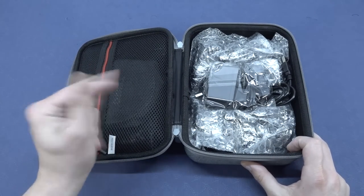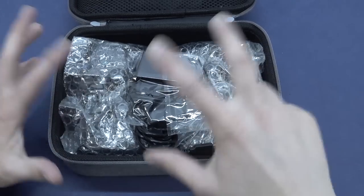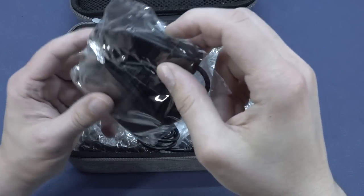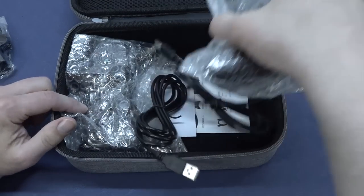We're also going to do testing and a teardown because you really like those. So this model is slightly different when it comes to the packaging. The first thing they did improve is they give us a power supply with an on and off switch. Freaking unbelievable.